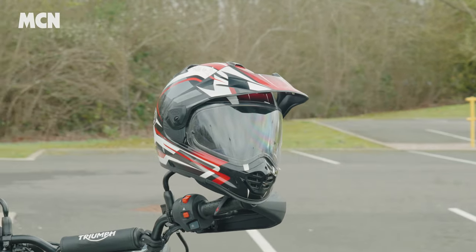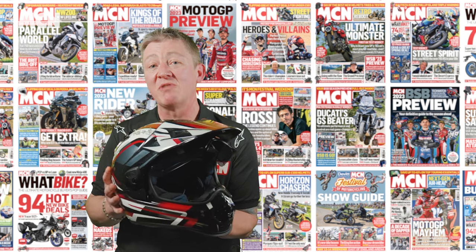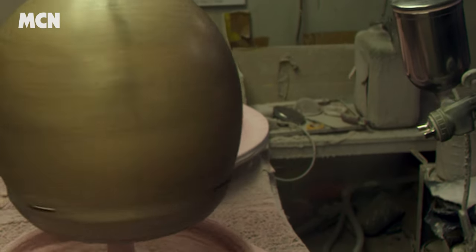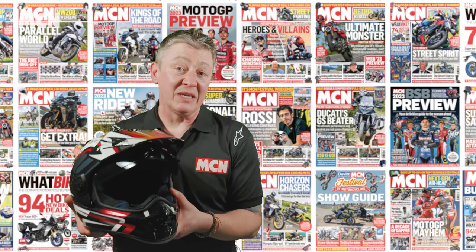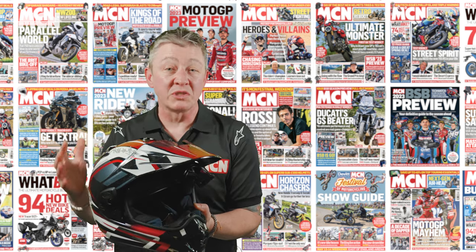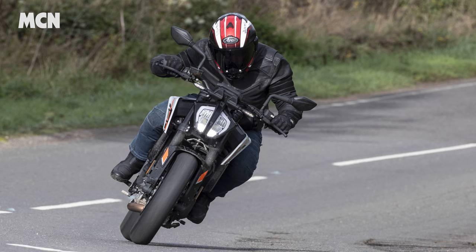The first thing to talk about when discussing Arai helmets is the firm's philosophy towards safety. Key to the design is the smooth round shape, which Arai call the R75 shape, based on the diameter of the curve to that shape. The reason for that smooth round shape is that it gives it glance-off ability — when it hits the road surface there's nothing to catch or cause spinal or rotational injuries. The smooth outer round shell will just glide across the road surface.